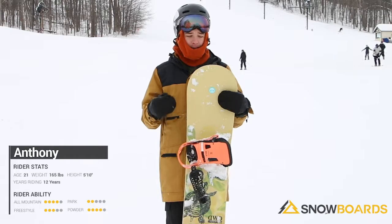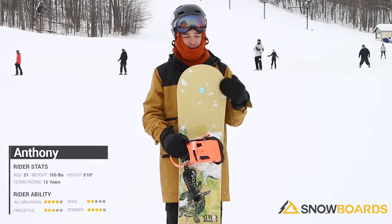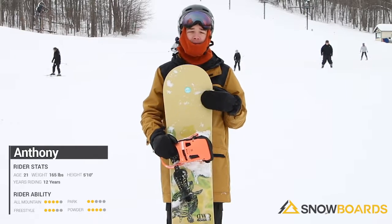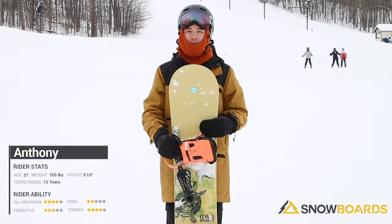It's super forgiving. If you're looking just to be in the park all day, you're going to really enjoy this. Definitely sticking to more of the intermediate, maybe up to intermediate-advanced. But otherwise, this is a real fun board.